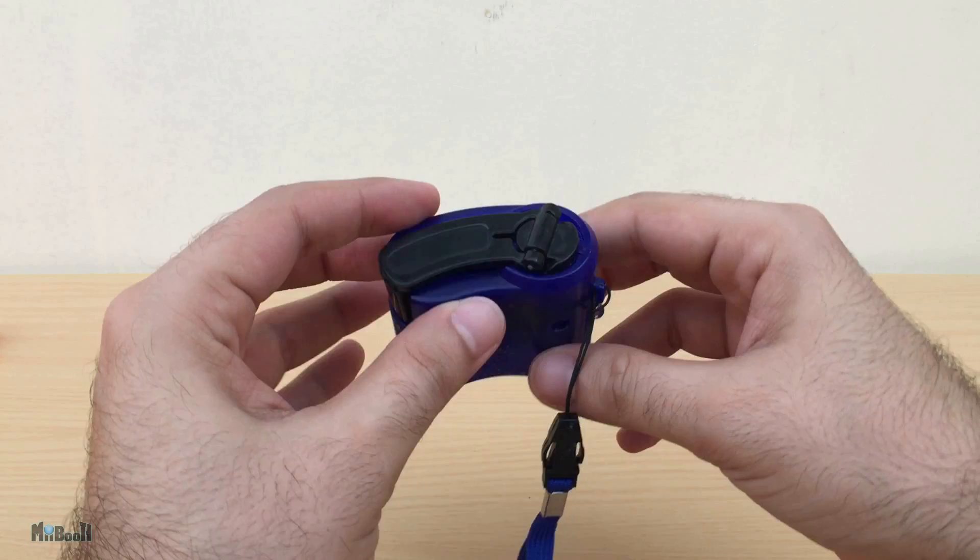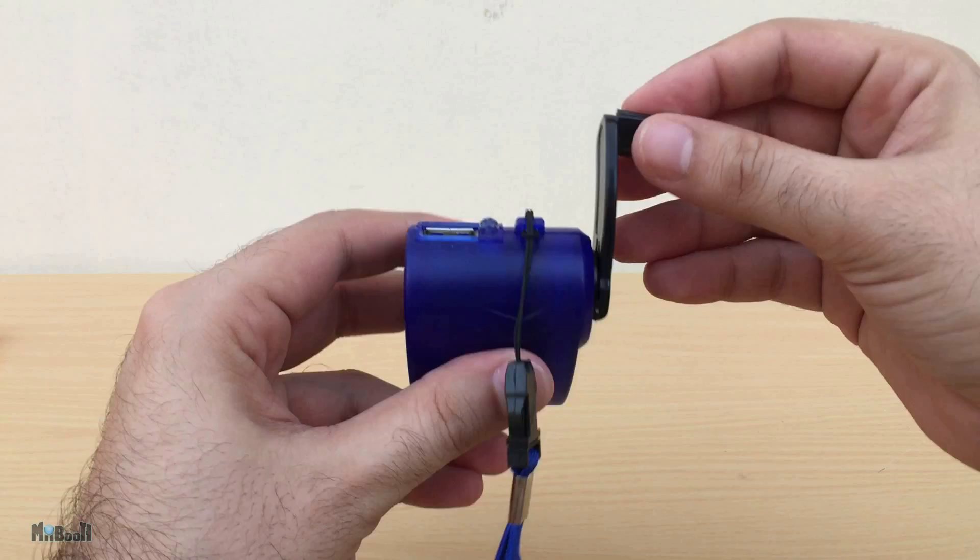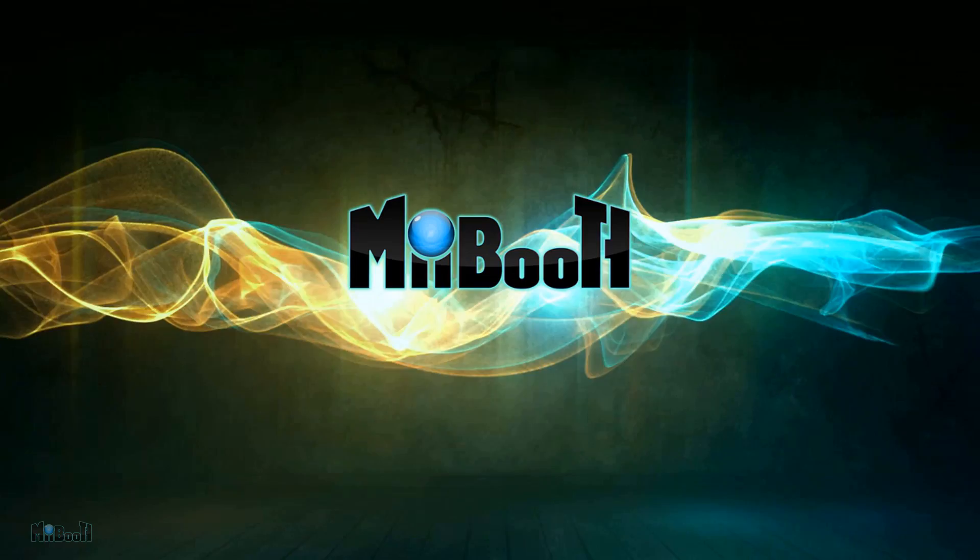Hey guys! Welcome back! I've got this emergency hand crank charger today which I'm going to review. This sells for about $2.50 on Gearbest.com and is supposed to charge your phone simply by spinning the lever like this.